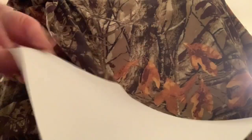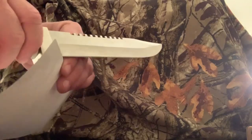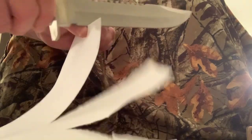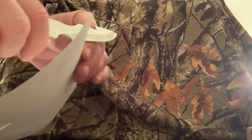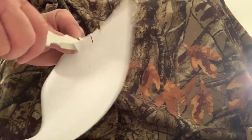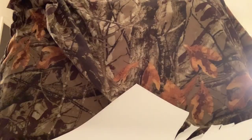Let's get a sheet of printer paper and see if it arrives sharp right out of the box. Not bad — it's not a Mora by any means, but sharp enough to cut paper. Let's see if the little skeletonized knife can do the same... about the same — it's got a workable edge on it.